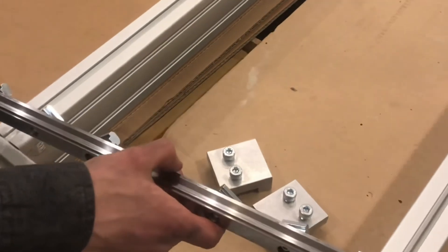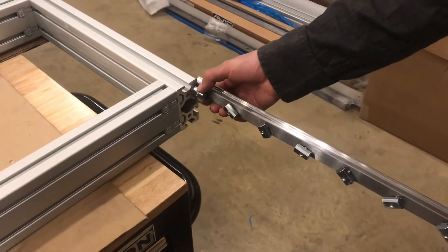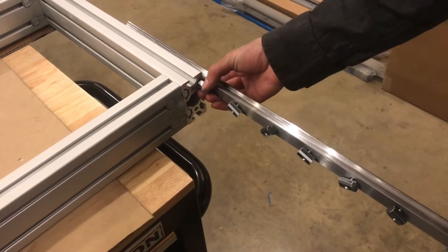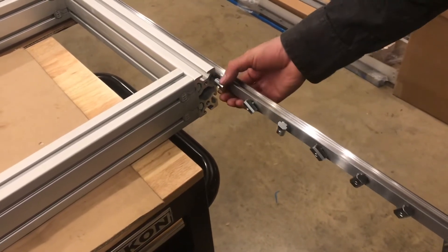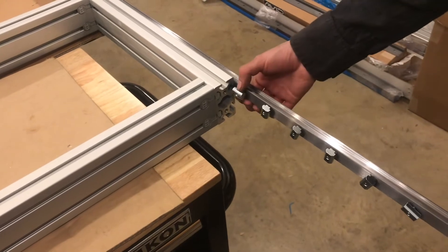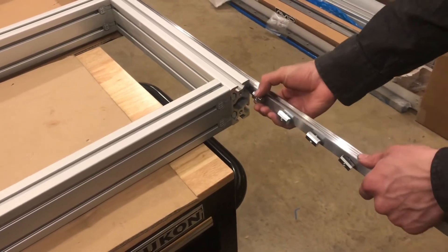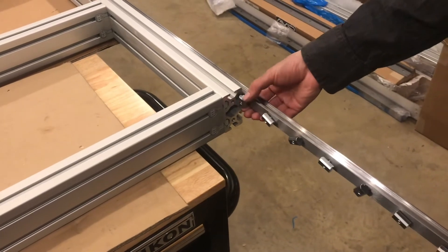These t-nuts are going straight into the channels of the aluminum extrusion. It's a lot easier to put all the t-nuts on the guide rail first rather than feeding them into the channel and then trying to line up the holes. This way I can just guide each one — it's a pretty quick process. Sometimes with t-nuts you have to slide them on first before attaching.